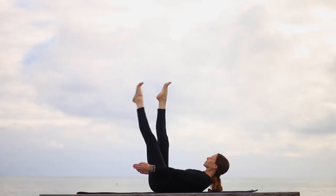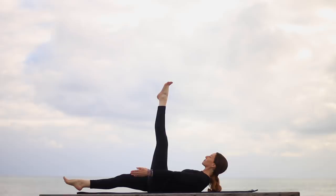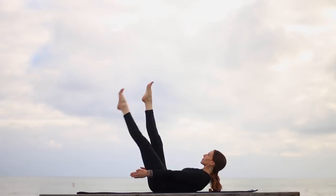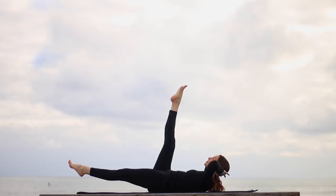Inhale, take it up. Exhale, left leg almost to the floor. If it's too much, put the head and shoulders back down. Inhale, left leg up. Belly in. Exhale, right leg almost to the floor. Keep breathing. As you inhale, take it up. Exhale, left leg almost to the floor, reach your fingertips forward, head and shoulders higher if you can. Inhale, left leg up. Exhale, right leg down. Pull the belly and lift the pelvic floor muscles to help with your strength.